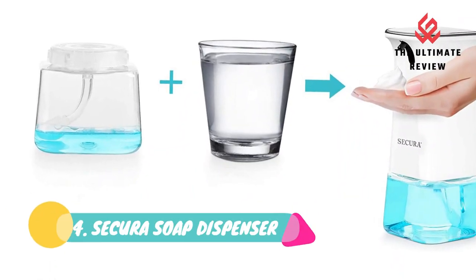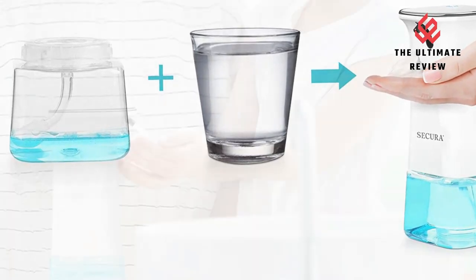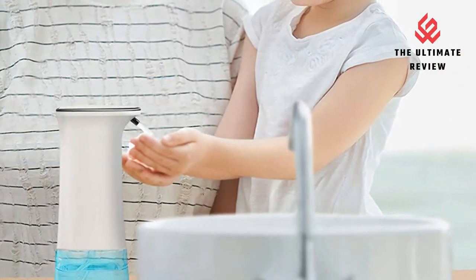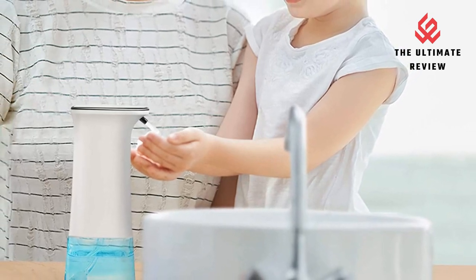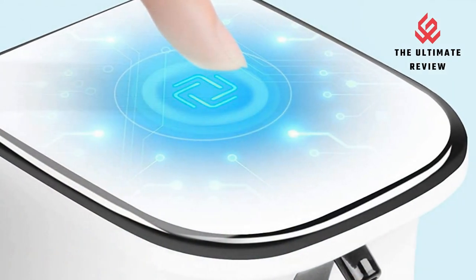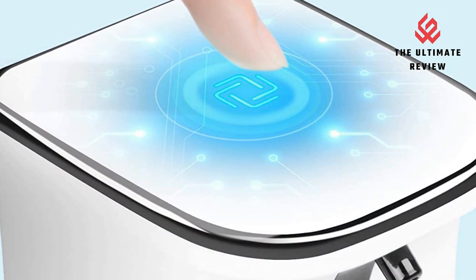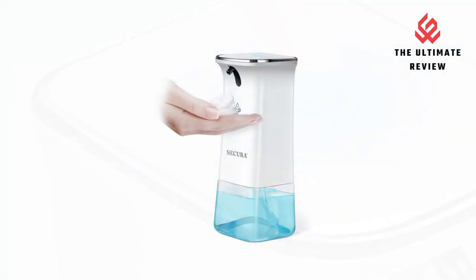Number 4: Secure Soap Dispenser — Touchless and Quick Foaming. Our newest automatic foam soap dispenser is equipped with the latest infrared sensor for convenient, fully automated, touch-free operation that is sanitary and easy to use. The upgraded sensor extends product life and is extremely sensitive, allowing the unit to dispense foam in just 0.25 seconds.